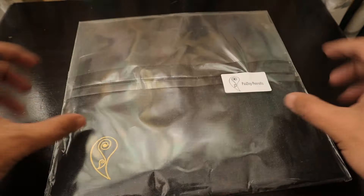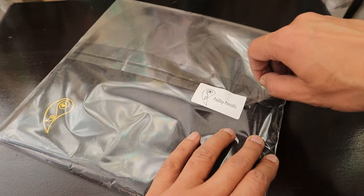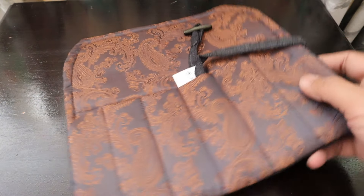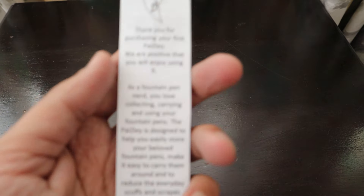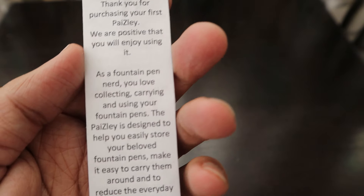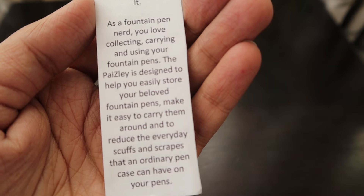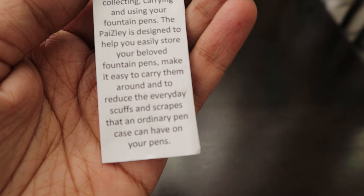This has a sticker as well so that it retains its shape once you have opened it. Once you open it, the packaging is really simple and you can take out the Paisley pen roll out of the packaging. There is a note as well — it reads: 'Thank you for purchasing your first Paisley. We are positive that you will enjoy using it. As a fountain pen nerd you will love collecting and carrying your fountain pens. The Paisley is designed to help you easily store your beloved fountain pens.'